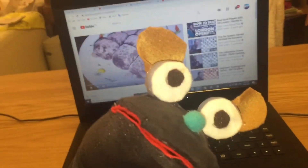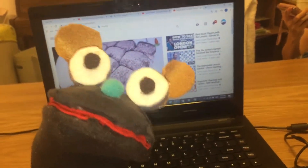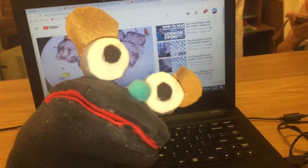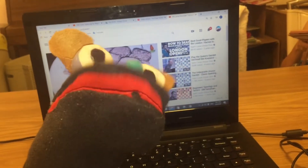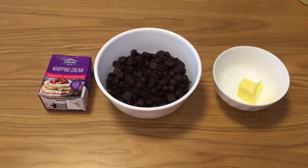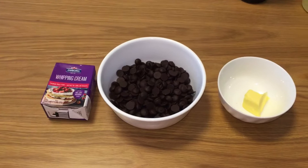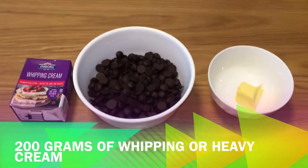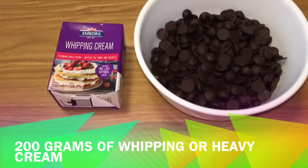Hey guys, do you want to eat chocolate? Me too! I'll show you how to make Nama chocolate today. Hello guys, today I'll show you how to make Roy's Nama chocolate.